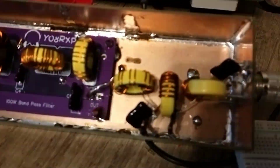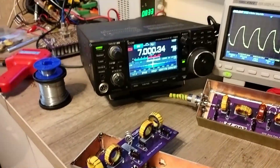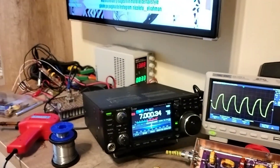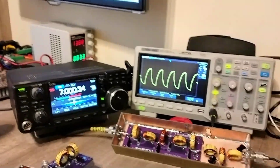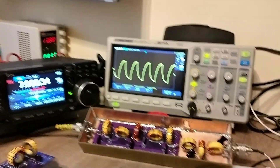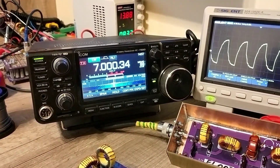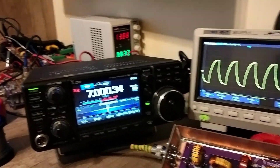For the ICOM IC7300 transceiver, I have measured the second harmonic at minus 60 dB, but to ease mathematical computations, let's say it is at minus 50 dB below carrier. At full power, the second harmonic level should be at plus 50 dBm minus 50 dB — just about 0 dBm, give or take.